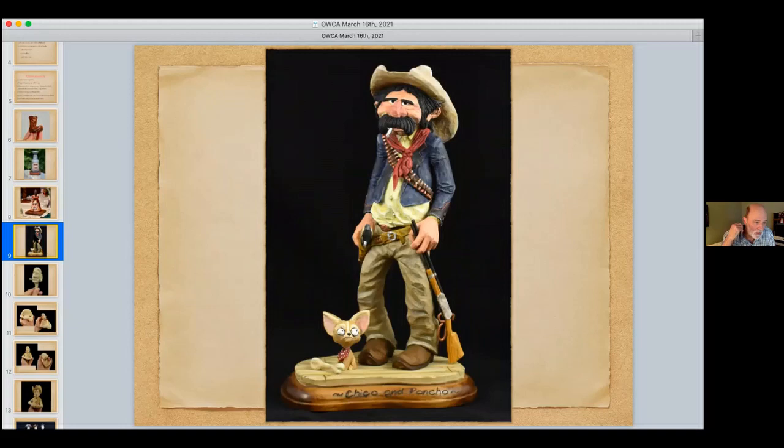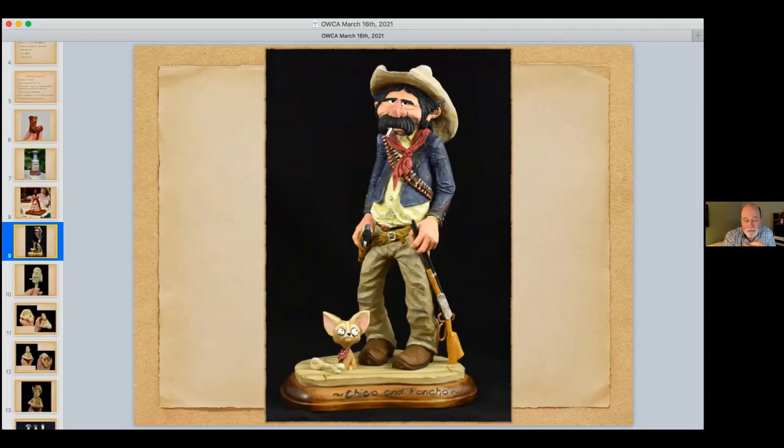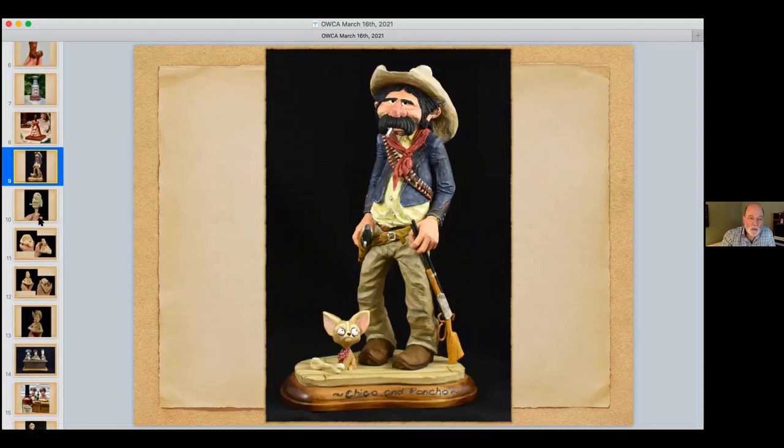Mark presents the finished cowboy carving, then reveals he made another head that looked like a sailor, and another that became a vicar or pastor. This led to the idea of 'a soldier, a cowboy, and a vicar walk into a bar.' All three were made the same way — heads first, then hats, roughed-in bodies, detail, and then all the little accessories on the bar made separately: ashtrays, goblets. Mark's favorite accessory was a Canadian Club whiskey bottle — painted dark with a light label — where he wrote 'Canadian Club' in the same script as a real bottle from his cabinet.